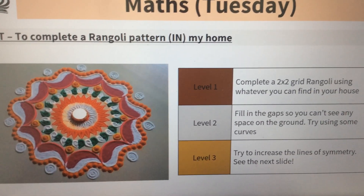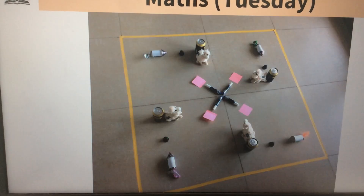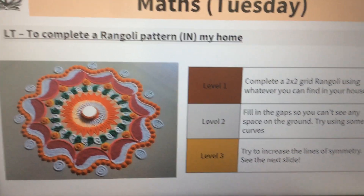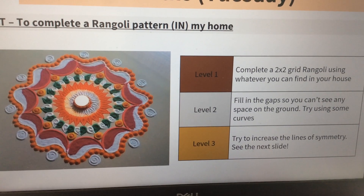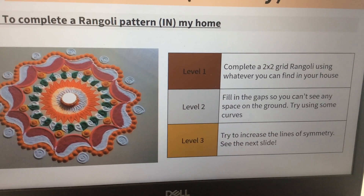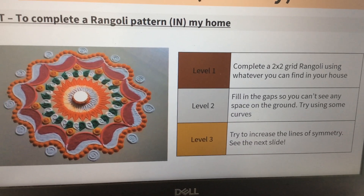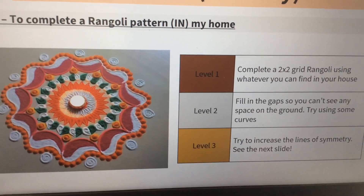Level one is to keep to that two by two grid — two squares along, two squares down — using whatever you can find in the house. Level two is to fill in the gaps so you don't see any space on the ground, and try using some curves as well, just keeping going and adding in much more detail.